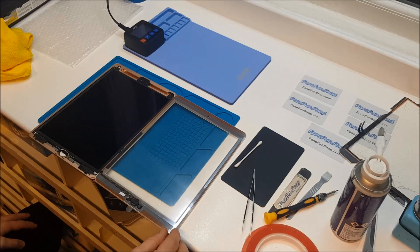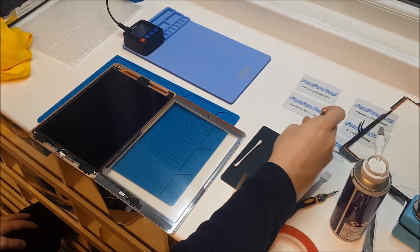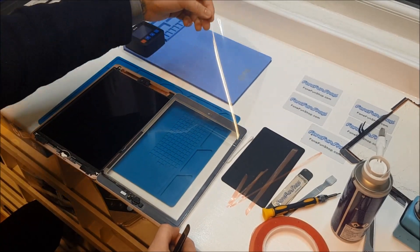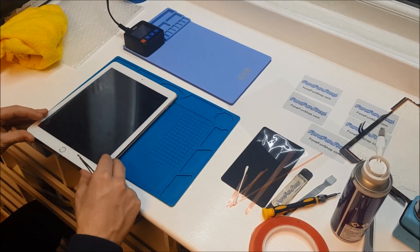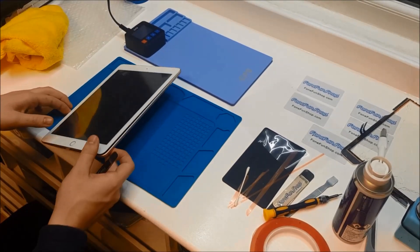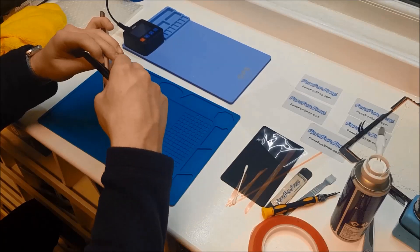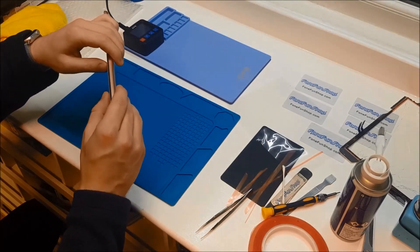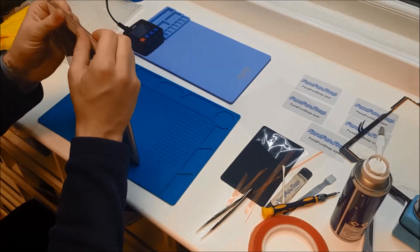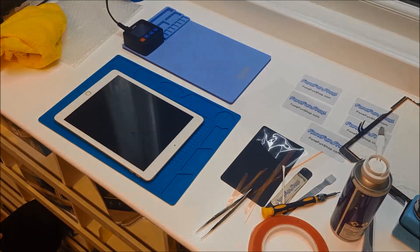The new digitizer is ready to stick down, so what we're going to do is peel away this tape. Now we'll just line the digitizer up with the frame, peel away the tape near the connections, and tuck those connections in. It should sit down nice and flush. So there we go — that's the demonstration on how to change the digitizer on an iPad 2018. Thanks a lot.